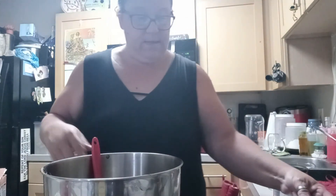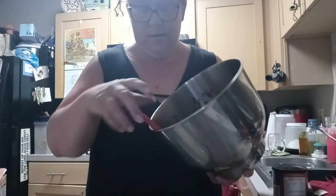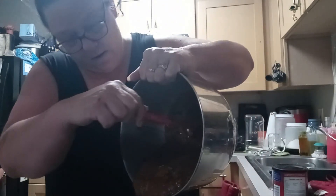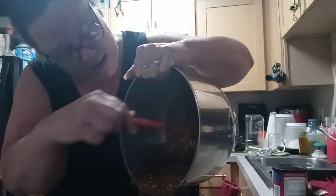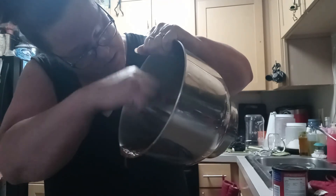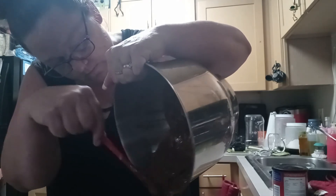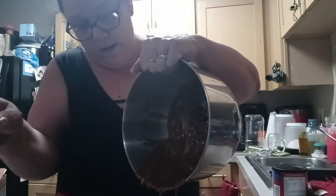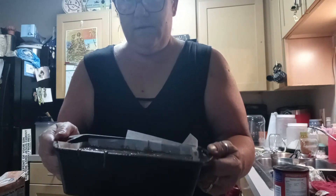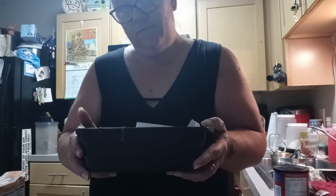Alright, so now we're going to take this and pour our batter into the pan. Get a better grip here — trying to make sure I keep it from going down into my parchment paper. I'm going to continue getting this in there and then we'll get it in the oven. There we go, looks delicious. We're going to put this in the oven for 60 to 65 minutes and we'll be back when it's finished.